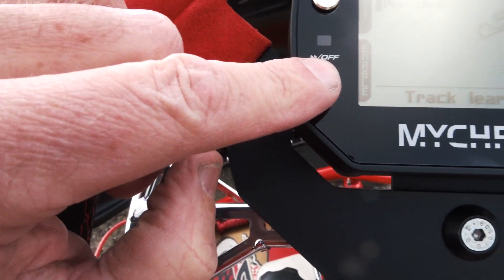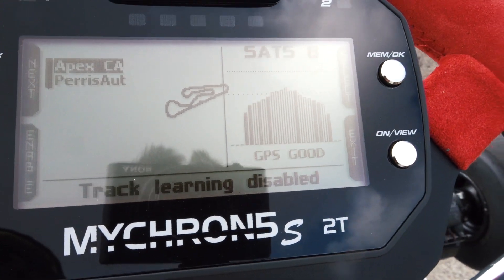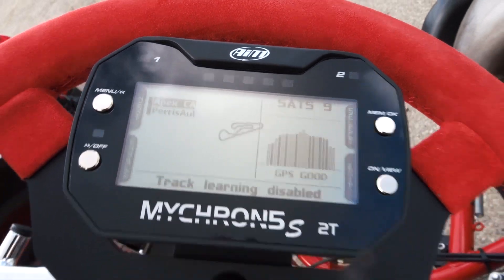I hit the button and it actually searched for the track — and you can see right there: Apex, and a little configuration of the track layout. Very cool, it's a nice feature. Let's just fire up the kart and see what it does.